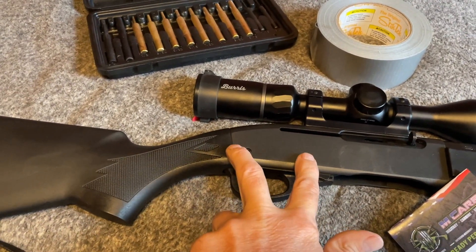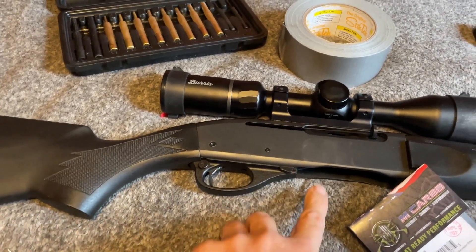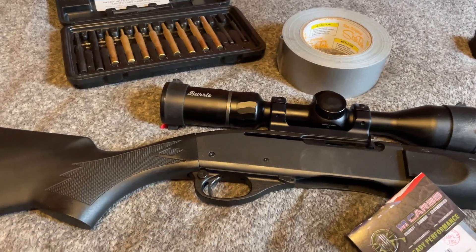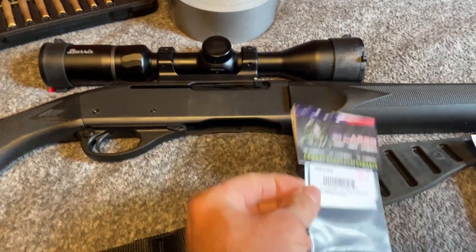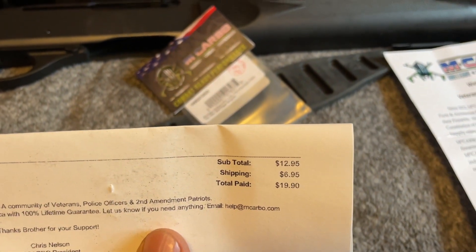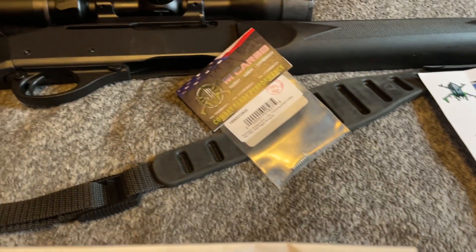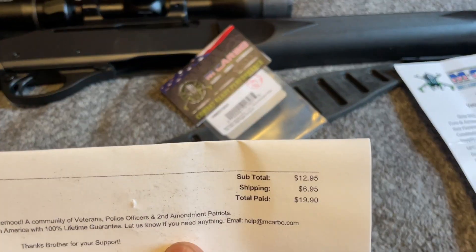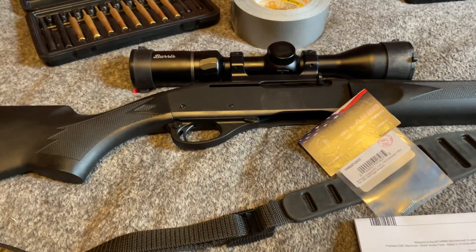I punched these two pins out and then the trigger assembly should pull out. Pay attention to a little rod that goes in this way when you're pulling that out. The spring cost $12.95 and it cost almost seven dollars to ship - I don't know why that tiny little spring cost seven dollars to ship, but it came in just a manila envelope, no box.